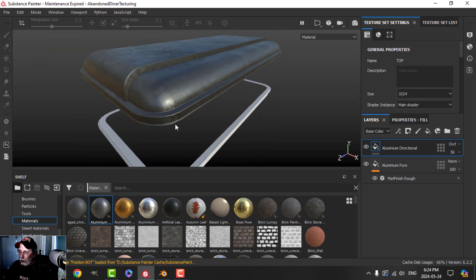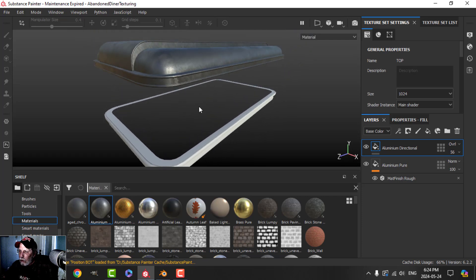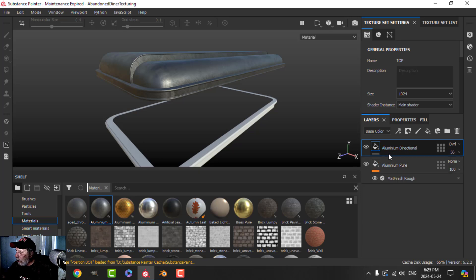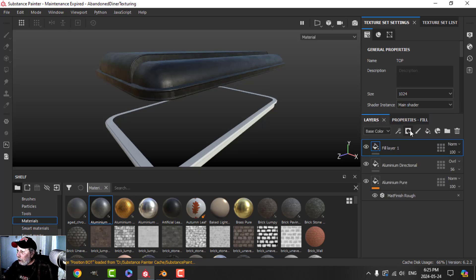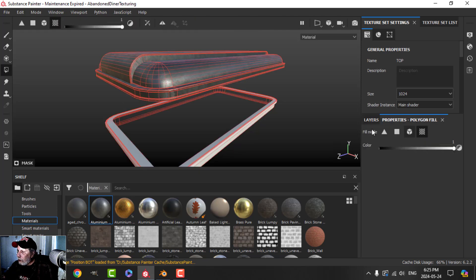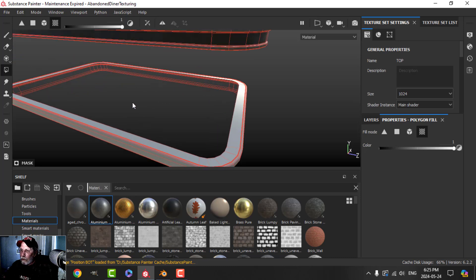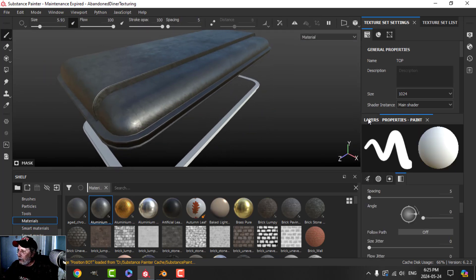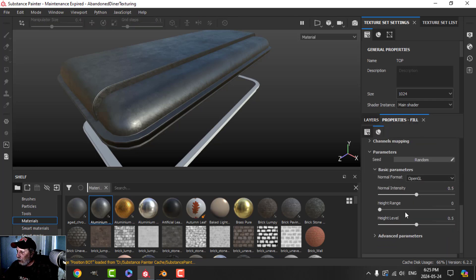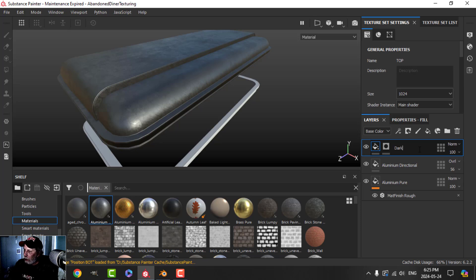We'll see if that seam disappears in a while. I want to darken up this middle piece, so I'm going to create another fill layer, use color to make it darker, add a black mask, and choose the UV chunk — that's the word I'm looking for. I'll call that layer 'Dark Inside'.